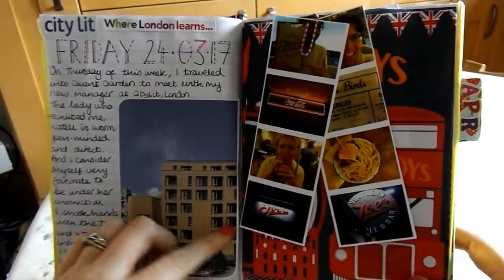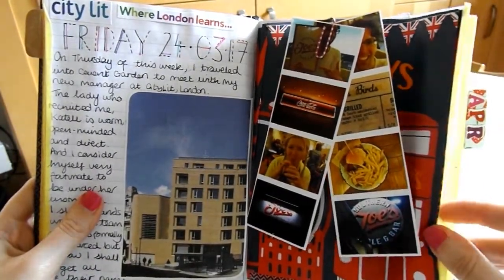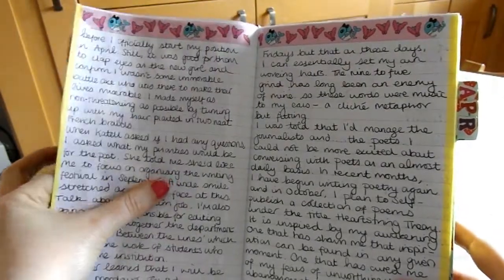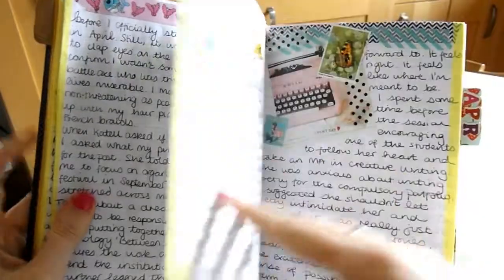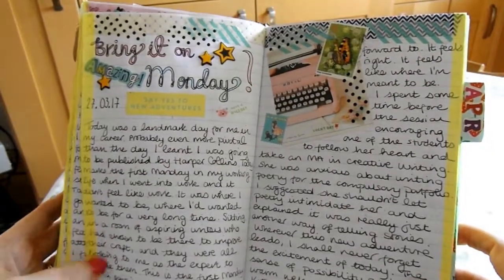These little photographs are from when we went out to a place called Southern Joe's to eat — my husband is both Southern and called Joe, so we were having a lot of fun acting like complete idiots and photographing the napkins and stuff. I think they were glad to see the back of us. And then I did some more text writing here.